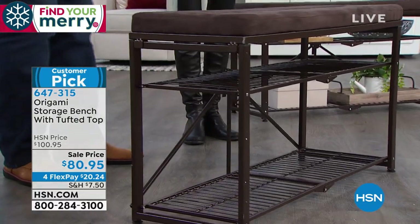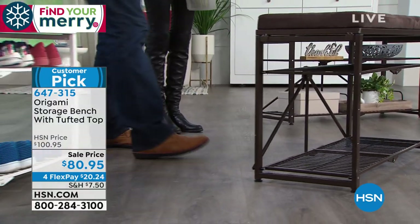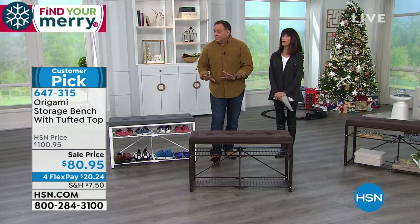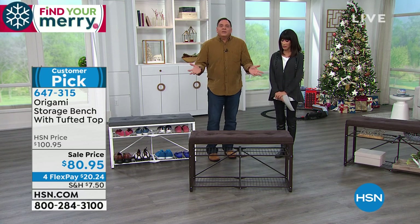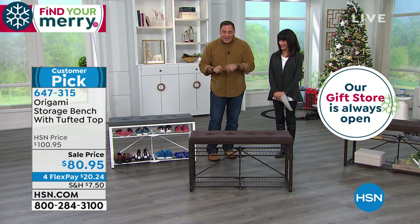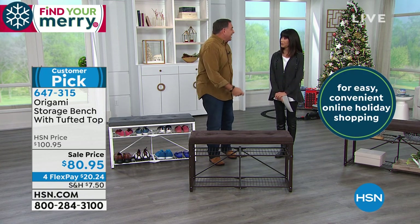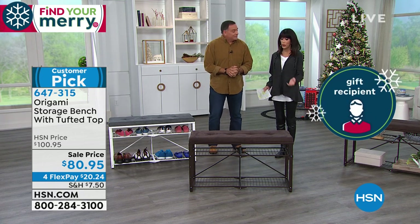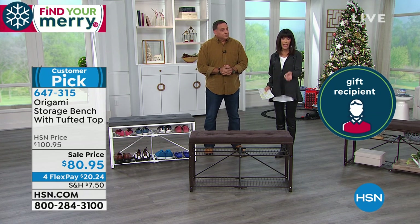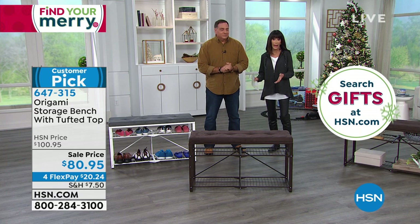Underneath, powder-coated steel. If you live up north where they salt the roads, you could easily use this in your mudroom — a very convenient place to put on your boots and galoshes. Salt's not going to hurt it. And here's the best part: you can take that top off, take the frame outside, and spray it down to get the salt off, because powder-coated steel is not going to get hurt. So you can use this outside — patio, porch, pool area, indoors or outdoors.